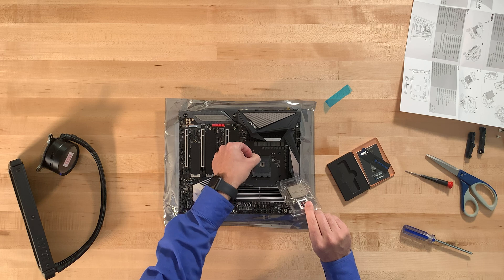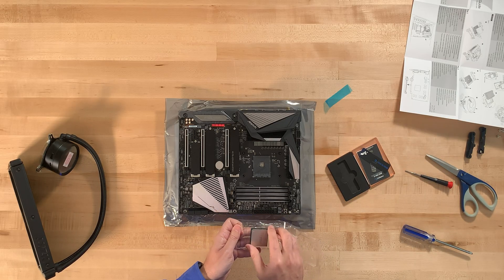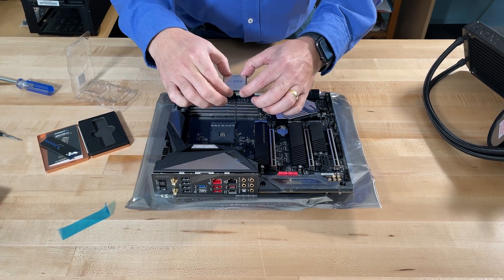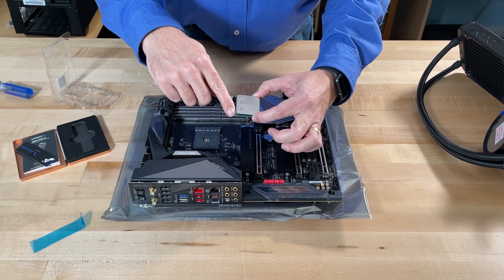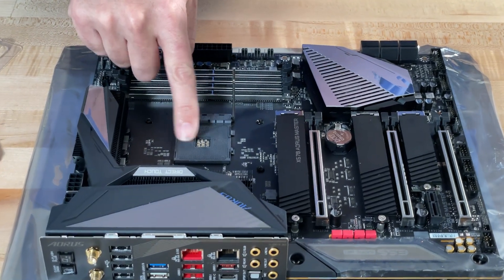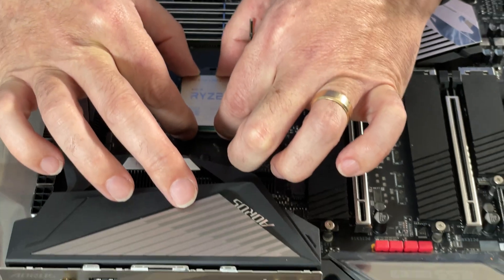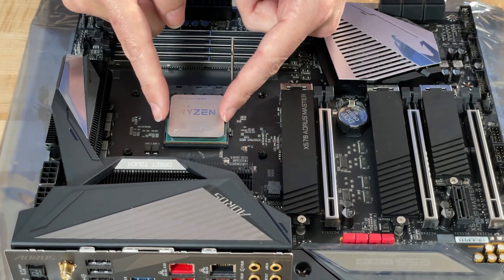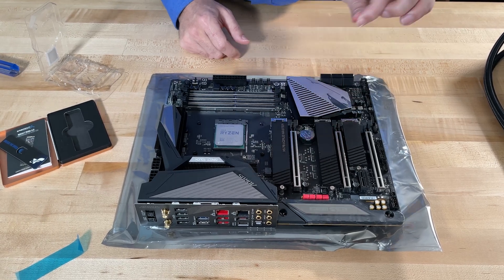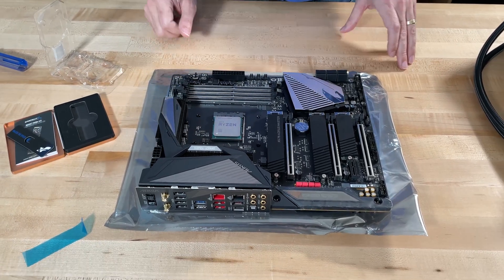Keep those screws in case you need them later. For the processor, there's a little lever — lift it up and drop the CPU in. Don't touch the processor. You'll notice a little dot on the processor; flip it and there's a little triangle. On the motherboard there's a little square — you need to match these up. Don't force it. If you drop it in correctly it should fall right in. Once it's seated, press the lever back down and lock it in.